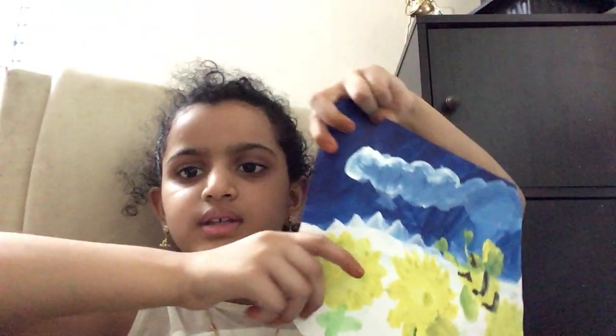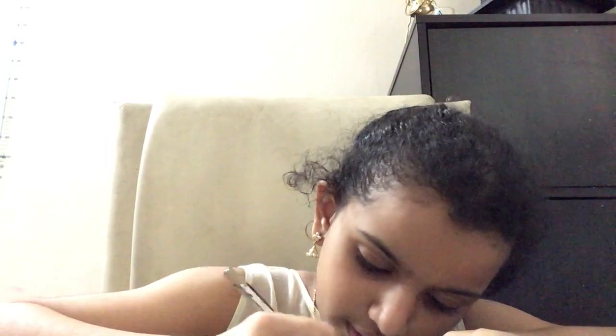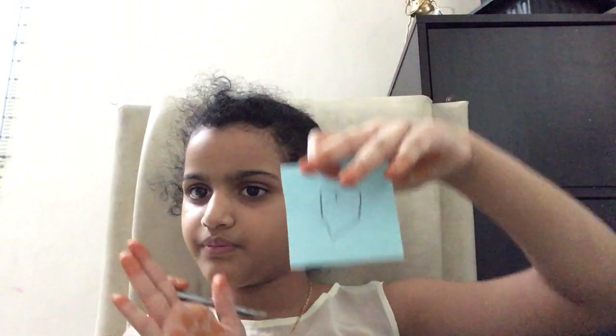So next thing is the bee. If you're wondering why the eyes have come out like that, it's because when I was doing it, it got smudged. So I'm going to show you how to draw it. You should put like this — a heart but standing up — and then you should do a triangle.